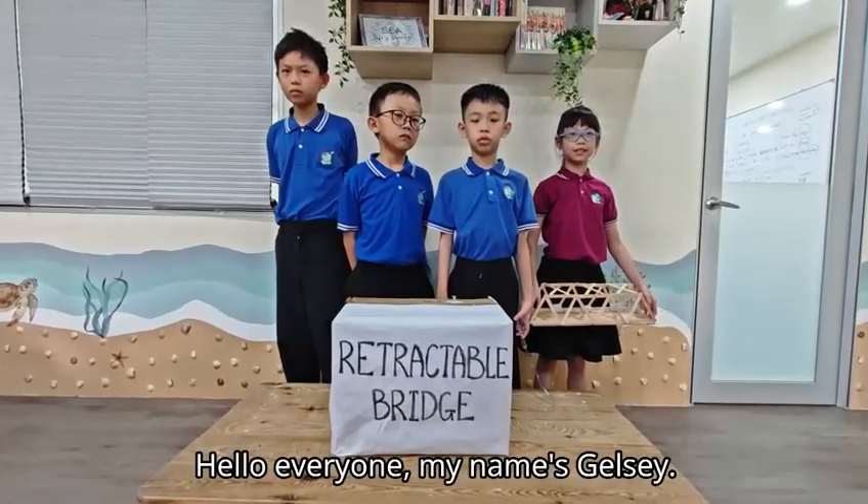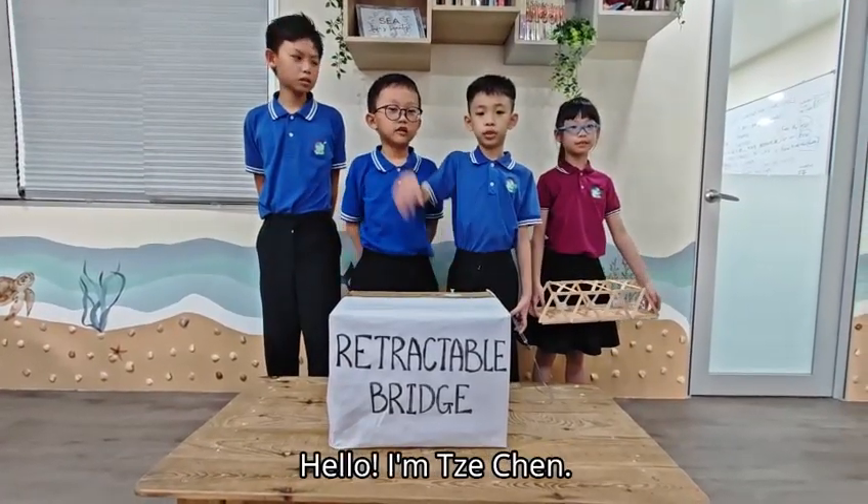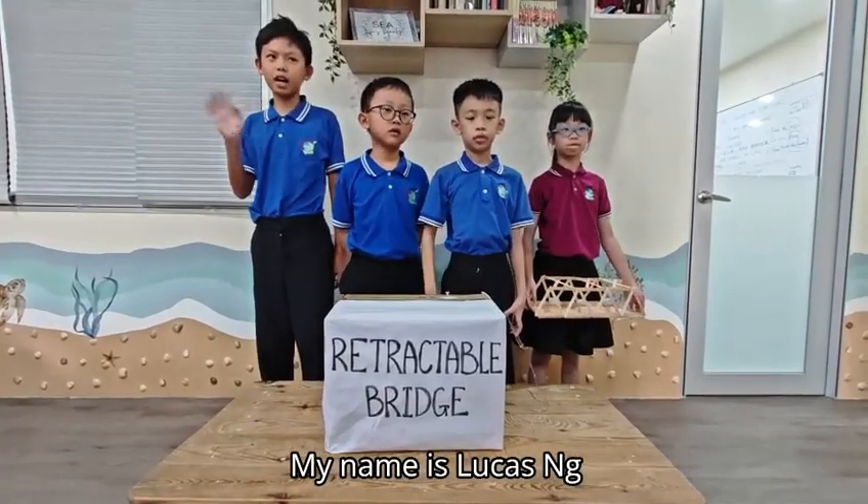Hello everyone, how are you? Hello, I'm Jason. Nice to meet you. My name is Extra Park. My name is Lucas Urg.